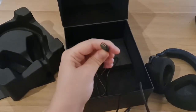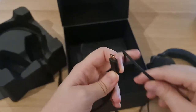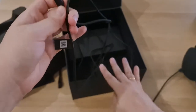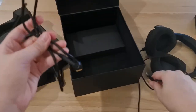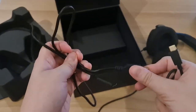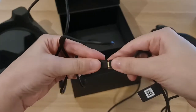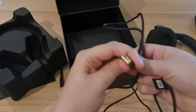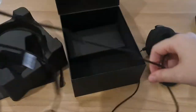Here is the USB Type-C cable — pretty long. But we also have an adapter to standard USB Type-A. So it becomes even longer, which is handy.